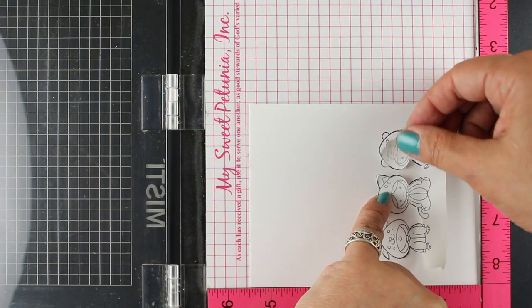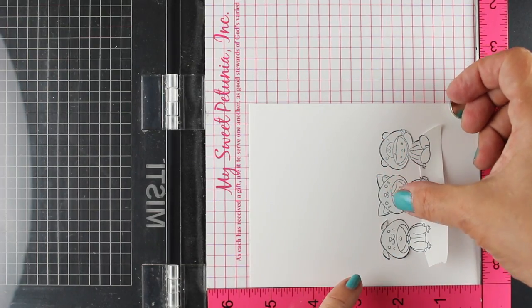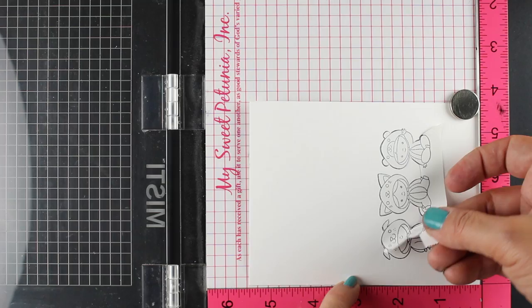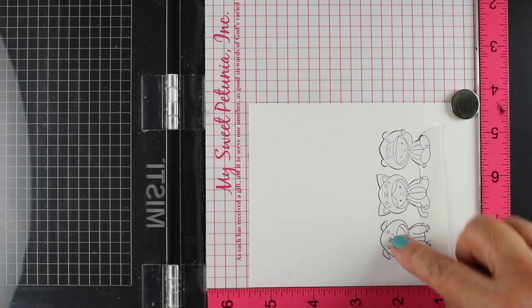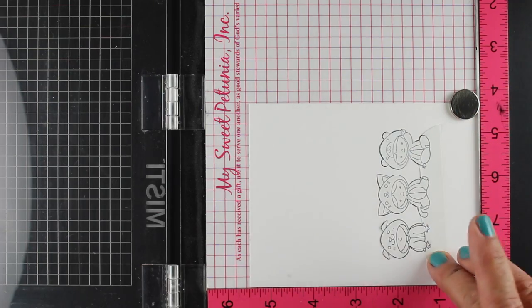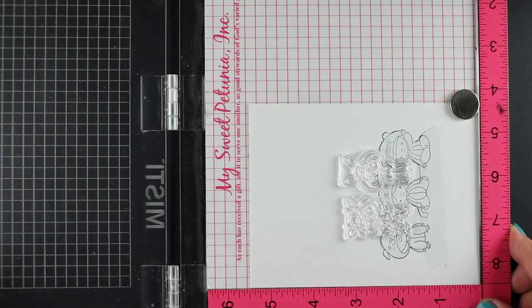I'm going to use Copic markers and I'm stamping on some Neenah cardstock. I've got it in my MISTI because I wanted to make several of these just in case I get a fingerprint on one or something. The MISTI has saved my bacon in getting my stamping done.